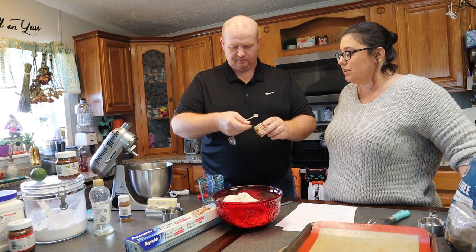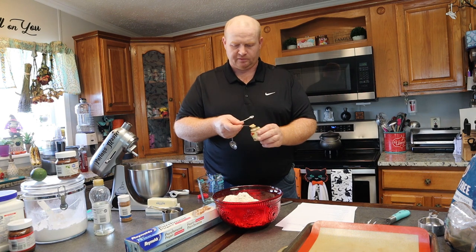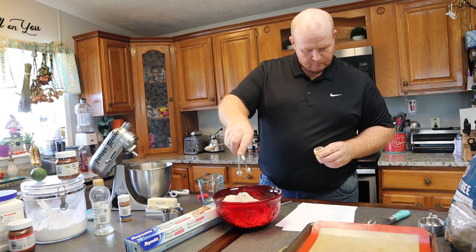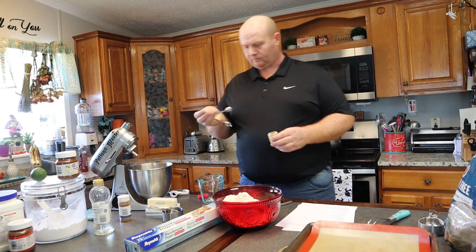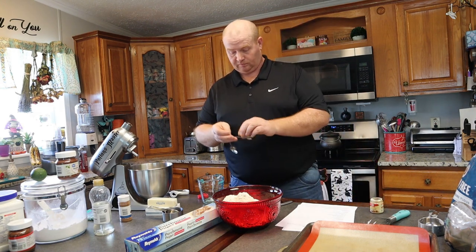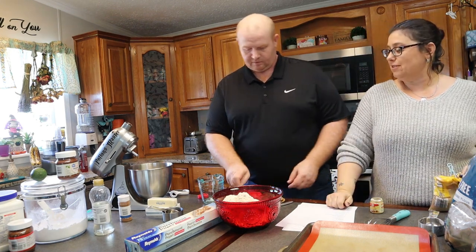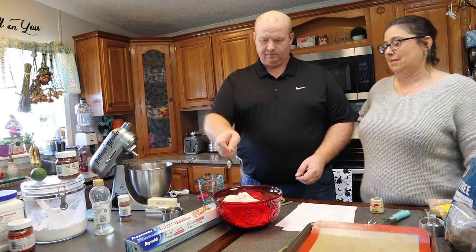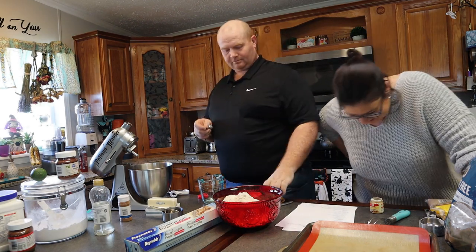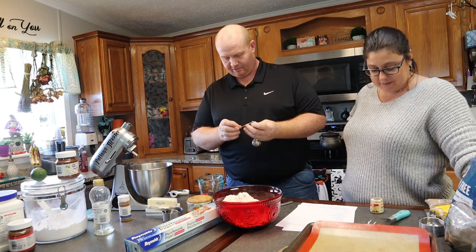Did you get the brown sugar out of the pantry? No. That's what we're missing. You failed! A teaspoon of salt — that means you need to do your salt. You gotta get a measurement first, then put a little extra. Half a teaspoon of baking powder.